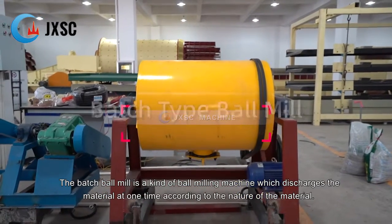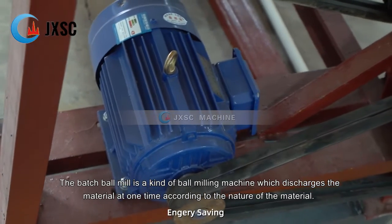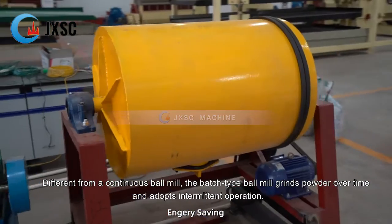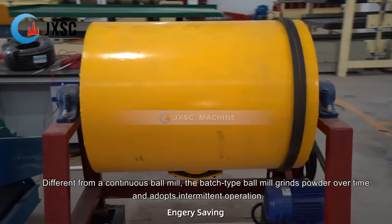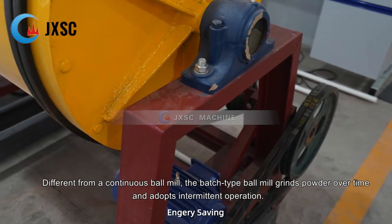The batch ball mill is a kind of ball milling machine which discharges the material at one time according to the nature of the material. Different from a continuous ball mill, the batch type ball mill grinds powder over time and adopts intermittent operation.